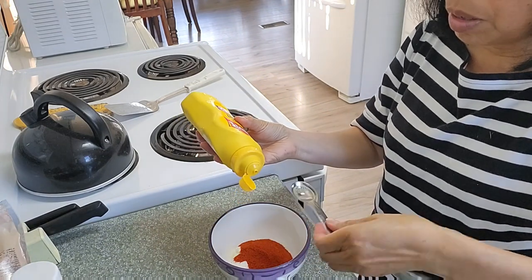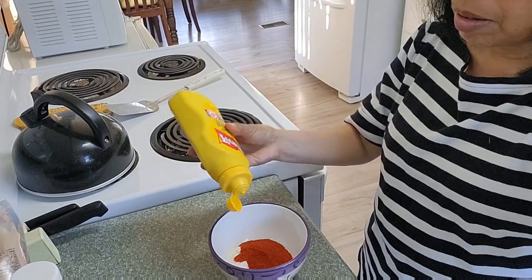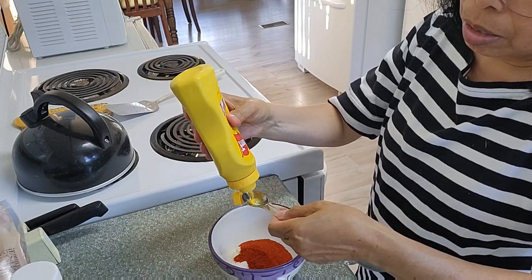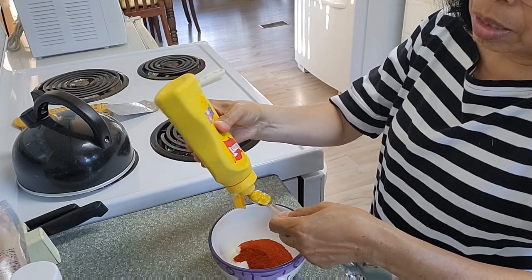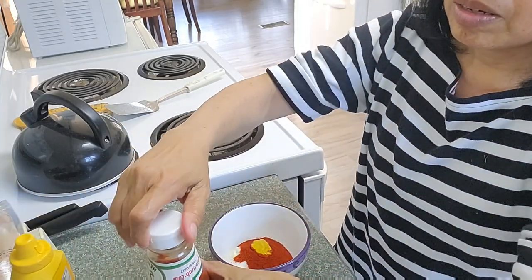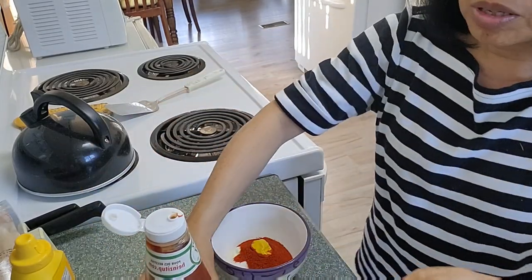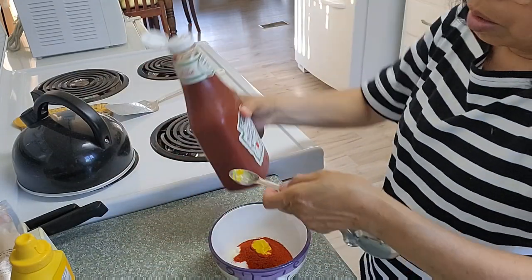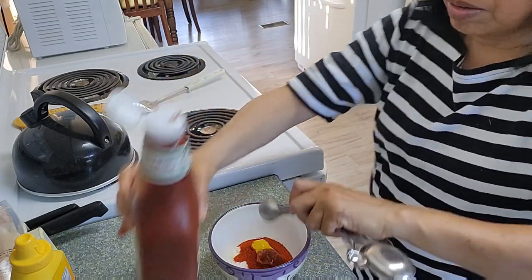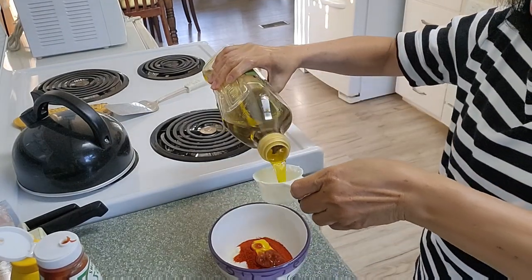One teaspoon of mustard — yellow mustard — and one teaspoon of ketchup, and a quarter cup of olive oil.